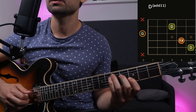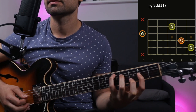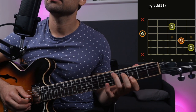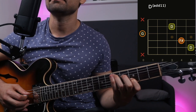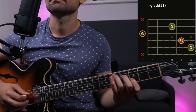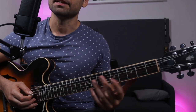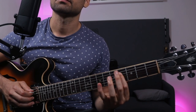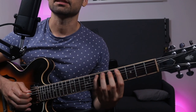We still have our root and our 3rd, but we're replacing our 5th — which was usually this A — just with an open string. And we're doubling our roots over here, D and D, just like a nice octave, and we get this. The phrase I'm going to show you is very simple in its theory, and you can take it even further with these kinds of movements.